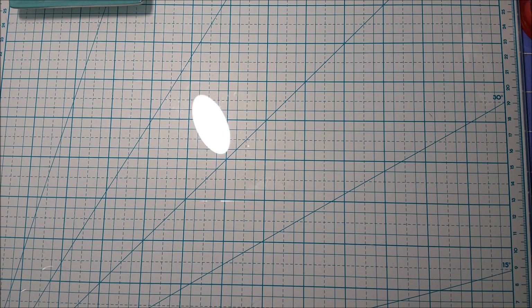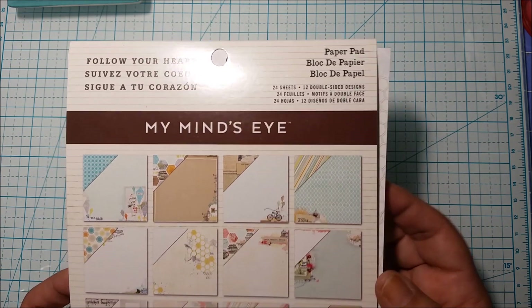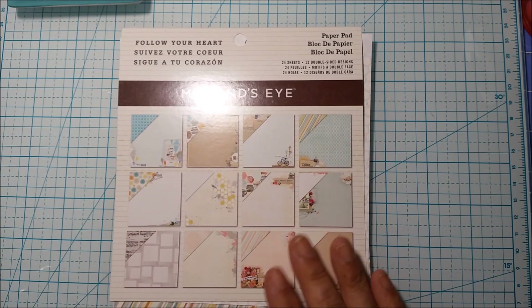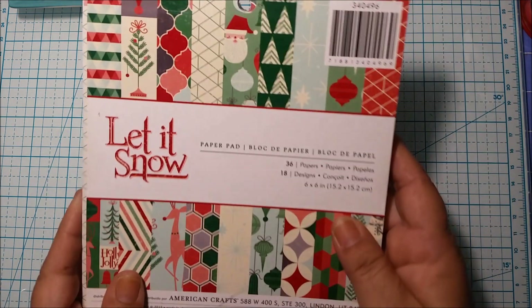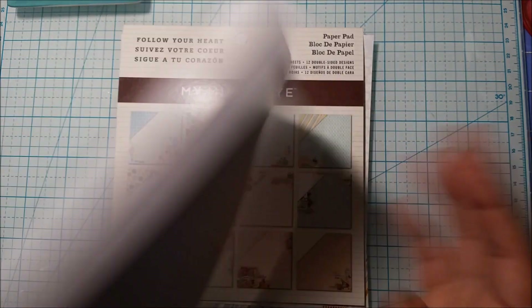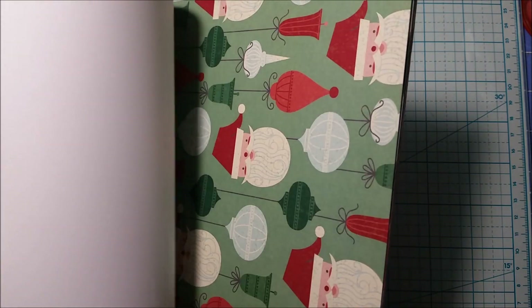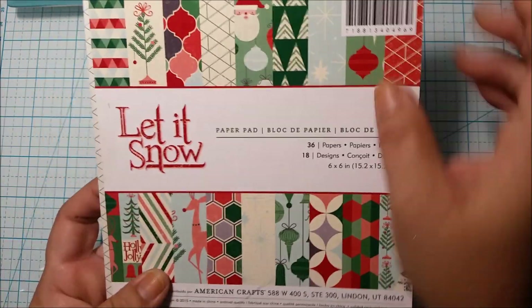Today I decided to use this one here, which is my Mind's Eye and it's called Follow Your Heart. I got this six-by-six pad quite a while ago and it was just sitting in a box. I also have Christmas paper that I bought last year from Marshalls, and this one is by American Crafts, called Let It Snow.